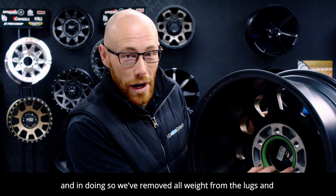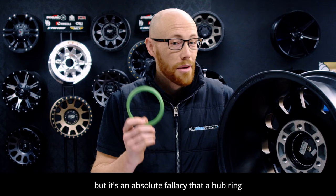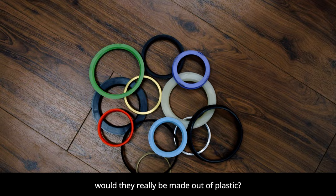Which brings me to our first myth. It's true that hub rings take the load of the wheel and the tire when fastening to the lugs, but it's an absolute fallacy that a hub ring supports the weight of the vehicle during normal driving operation. So let's be real here — if they did support the weight of the vehicle while driving, would they really be made out of plastic?